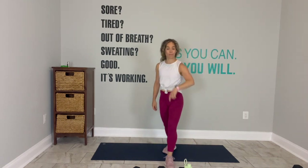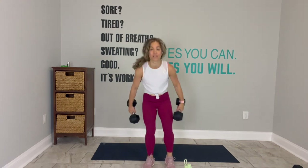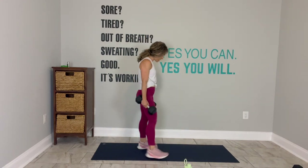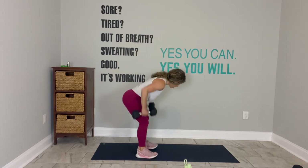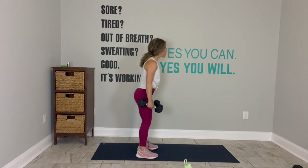Stand up. You've got about eight seconds to grab your weights. We're back at the deadlift. In three, in two, go. Hinge. Double arm row. Stand up.